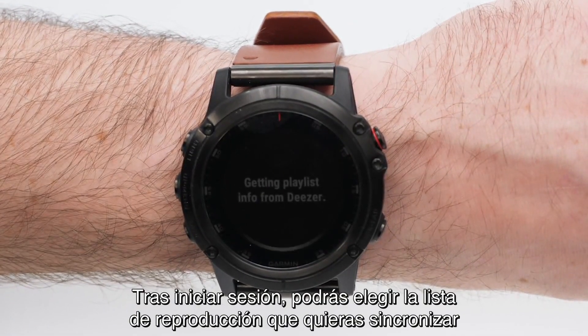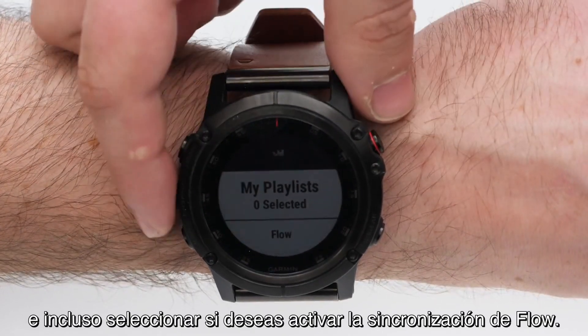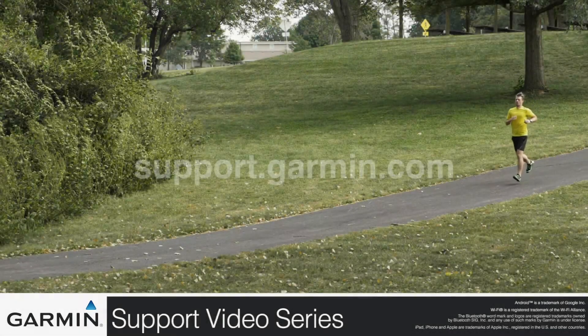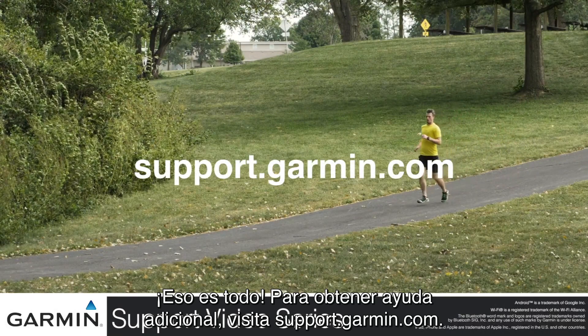After signing in, you can pick which playlist you would like to sync and even select to enable sync flow. And that's it! For more help, visit support.garmin.com.